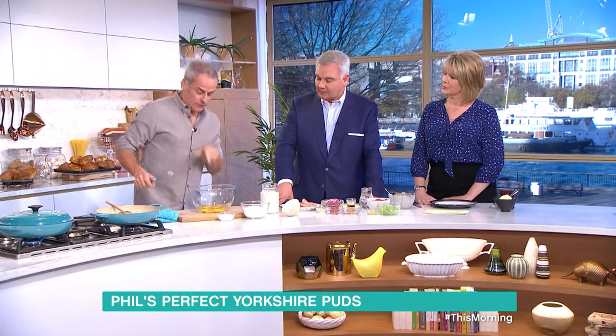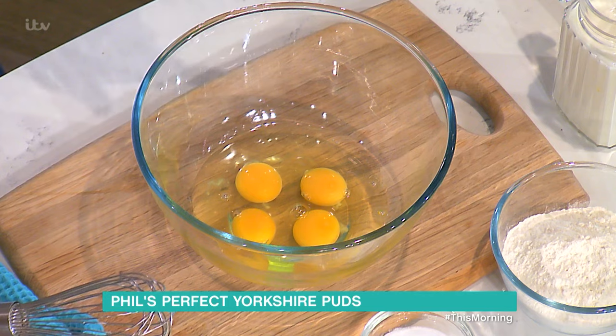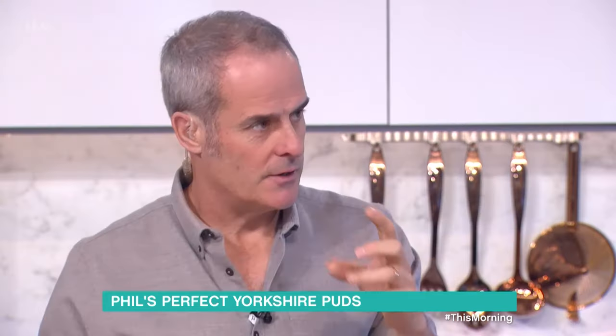It's very, very simple. Four medium eggs — okay, a few basic rules. Four medium eggs at room temperature. It makes a big difference. Why? Because if they're at room temperature, when they go in the oven, they start cooking quicker. And the whole point is you need to get some lift into them. So room temperature is really important.